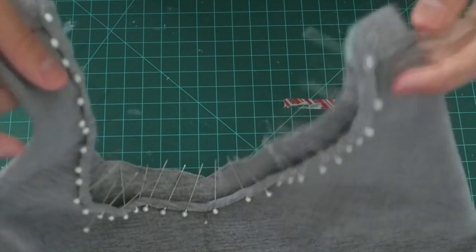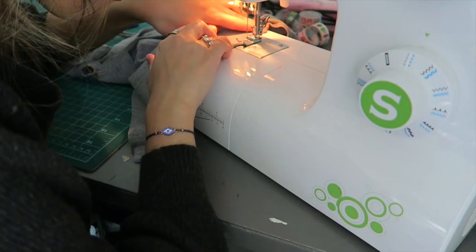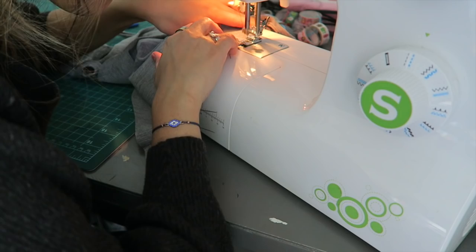Once you do that, all you have to do is connect the bottom of the bodysuit. And this is the final look.